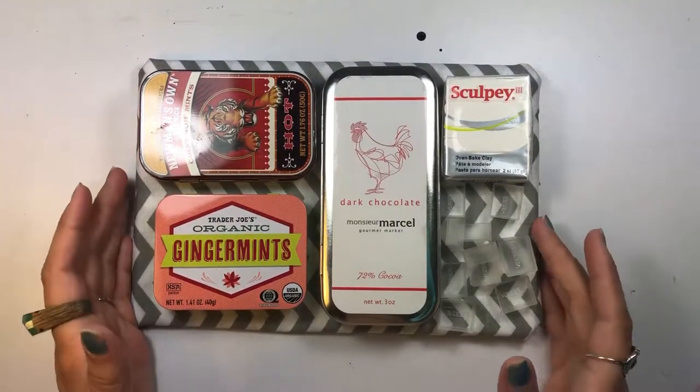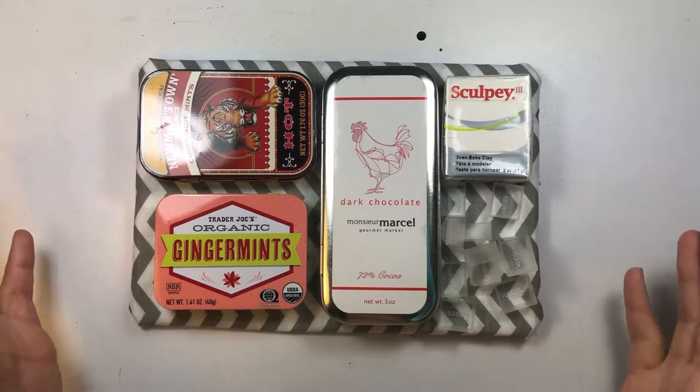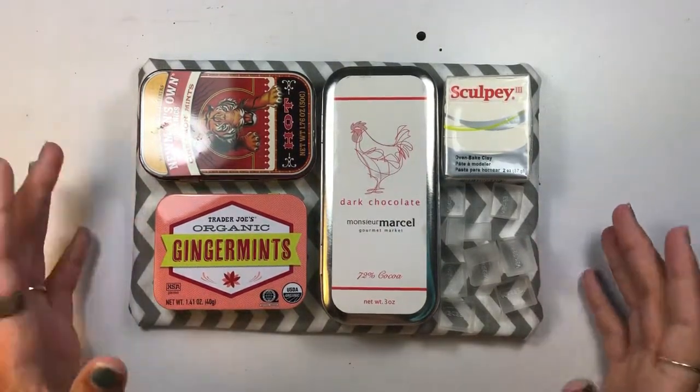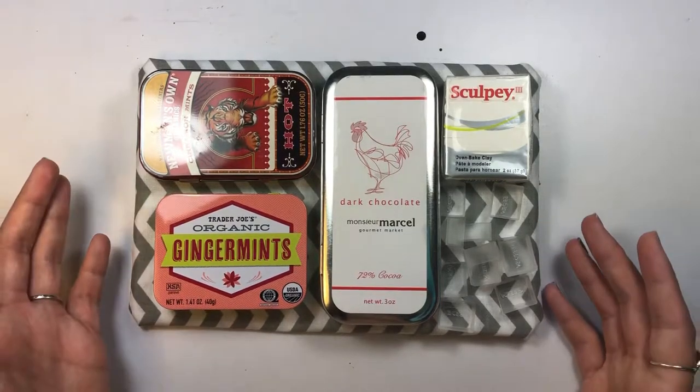Hi everybody, I decided I was going to make a quick little video. I've never actually done this before so this is going to be a learning experience for me as well, but I figured I might as well film it so that you guys can see what my process is.